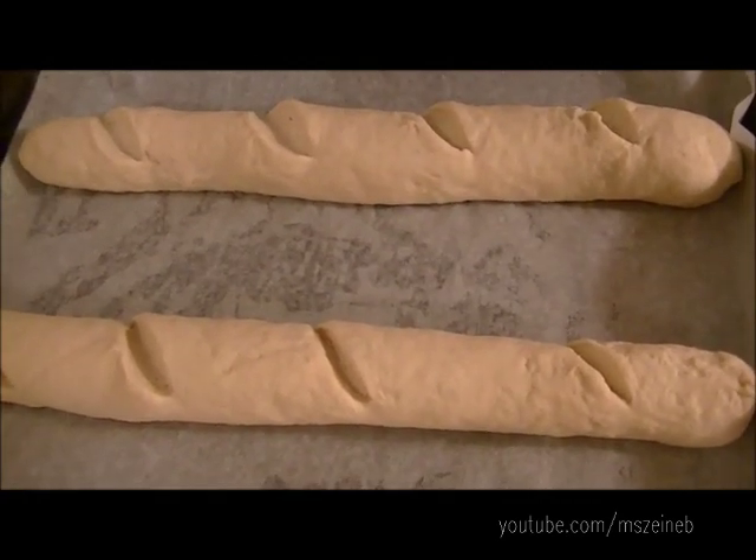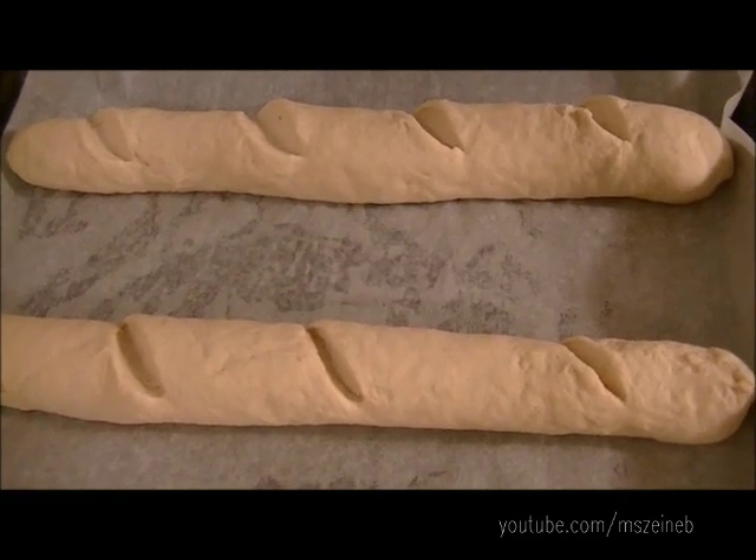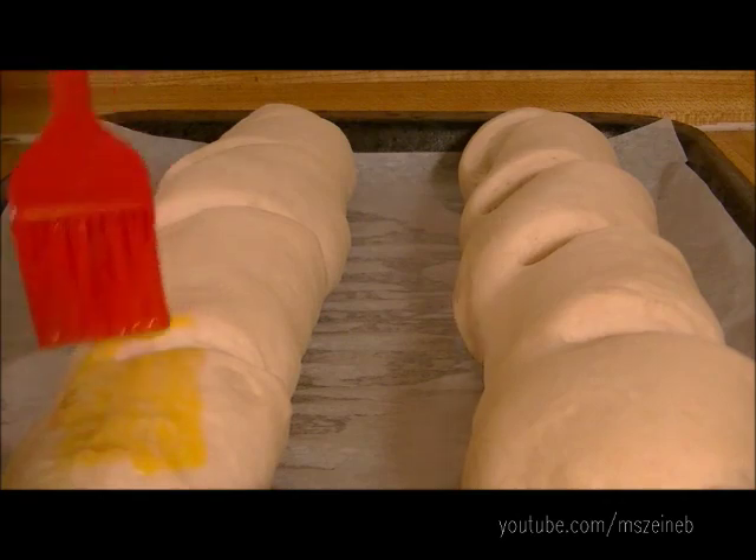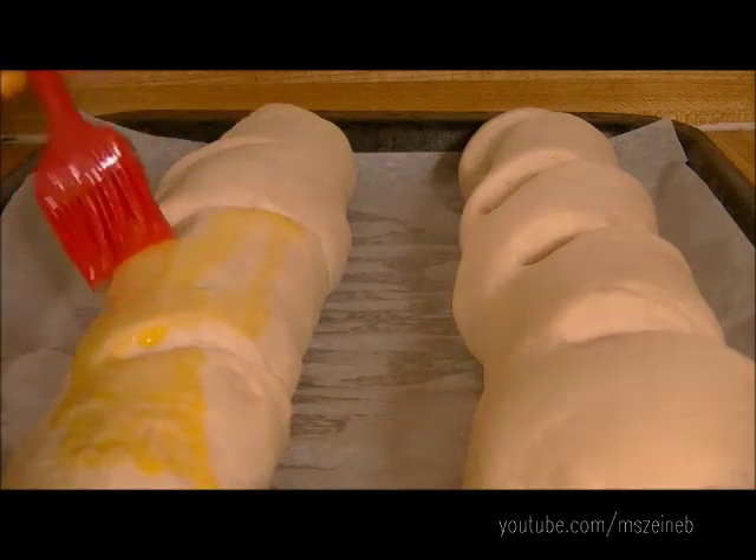I'm going to let them rest for about an hour until they have doubled in size. You want to turn on your oven to 400 degrees and prepare an egg wash, which is one egg yolk with one tablespoon of water. We're just going to gently brush over with the egg wash.